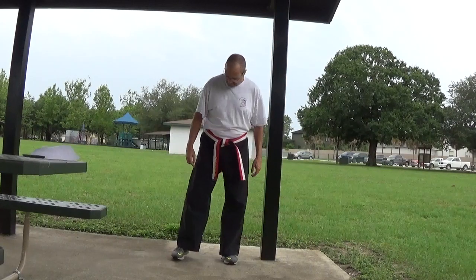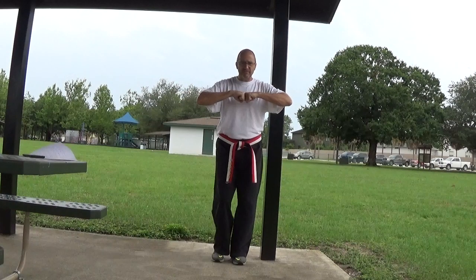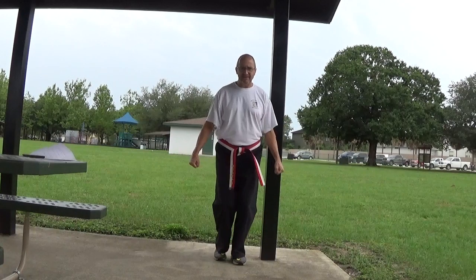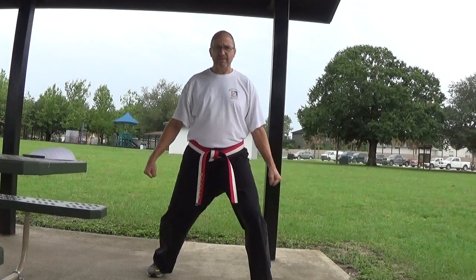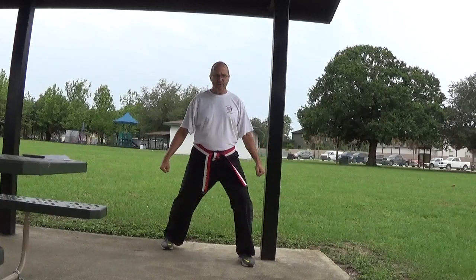Let's try that. We're in the Kako position. Sikitsidachi — the right foot comes in, it goes back, it goes out, hands come to your side. Stepping forward: one — in, out; two — in, out. This time we're going to step backwards. My lead foot, my left foot, is going to come in, out. My lead foot, my right foot, is going to come in and out.